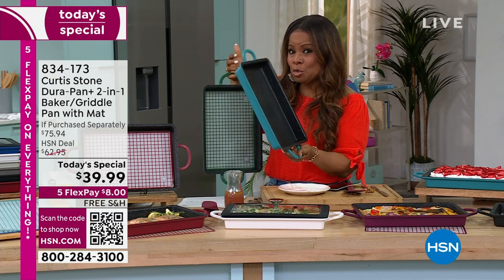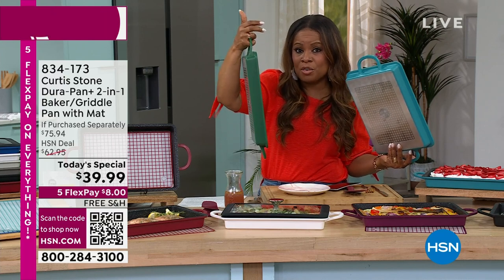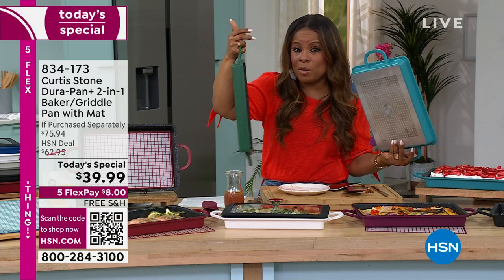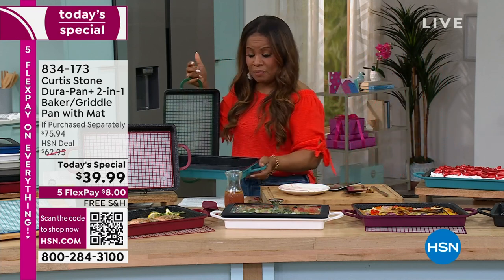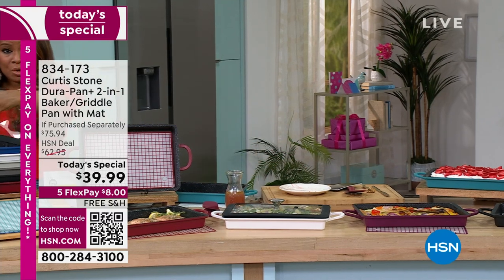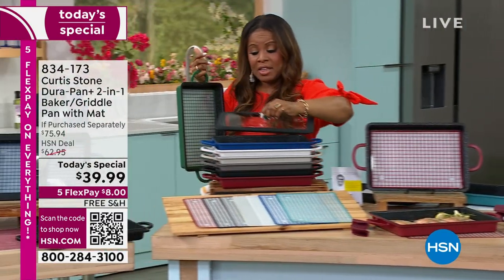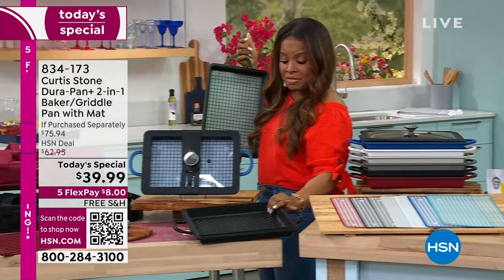$8 first flex pay, free shipping. Choose your color — if you want that hunter green, don't wait. We only have 500 remaining for the entire day before it sells out. We already sold out of two colors, and that will be the next to go. The lids the chef talked about — whether it's the glass lid or the griddle grill lid — are also available if you'd like to pick those up.